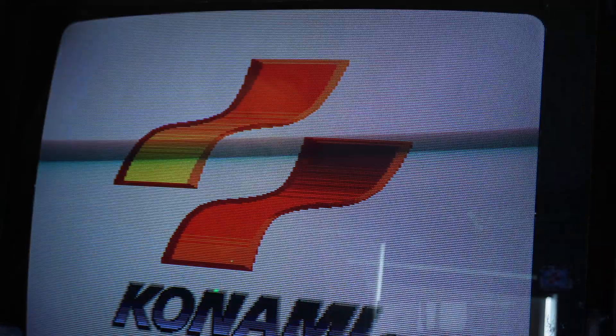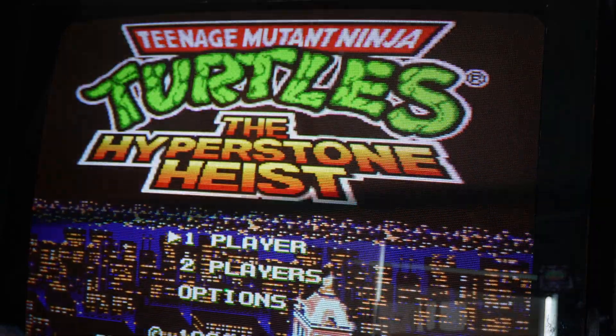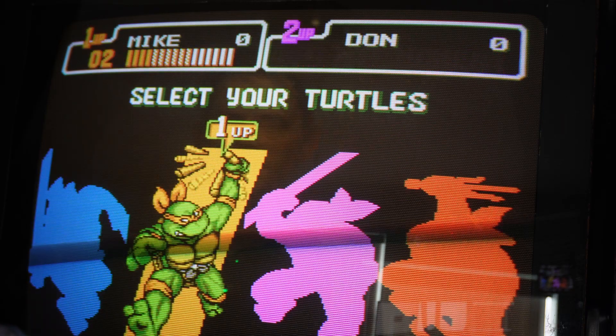All right, let's get on to the next game.